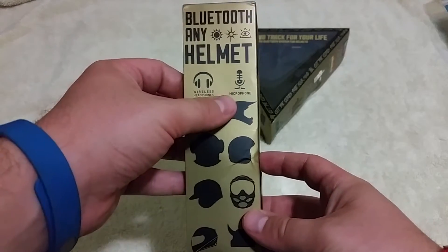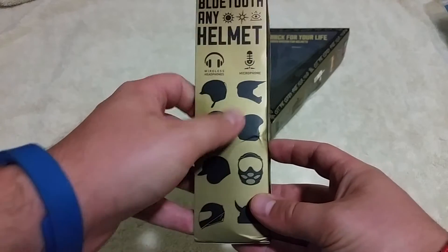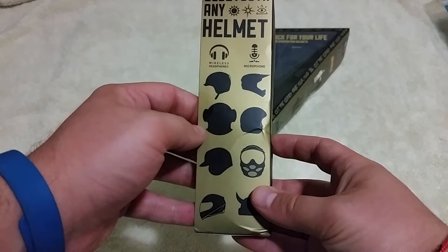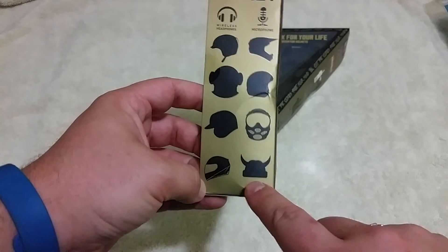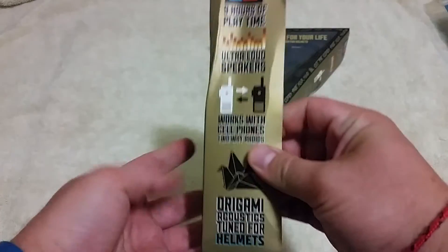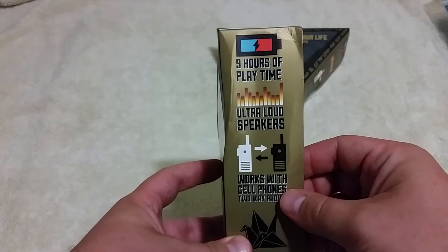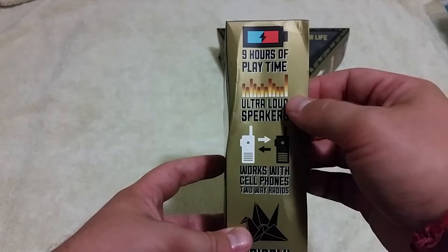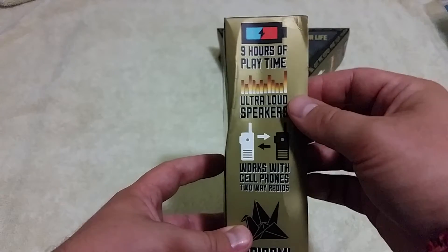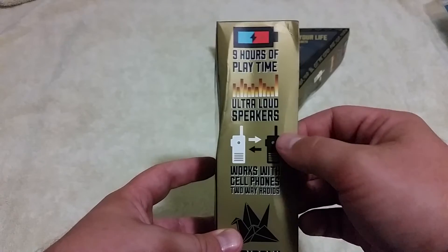It's got wireless headphones, it's got the microphone in it, and it fits just about any helmet you can think of — anything from a BMX, space suit, baseball helmet, full-face motorcycle helmet, and those Vikings out there. On the other side, it reminds you it's got 9 hours of playtime, and that's due to the 3.7 volt lithium polymer battery. Ultra loud speakers — so loud it reaches 110 decibels, and that's due to the 30 millimeter drivers in it.